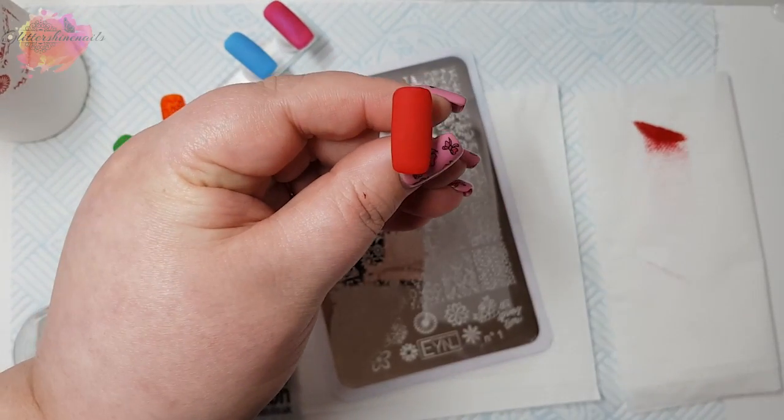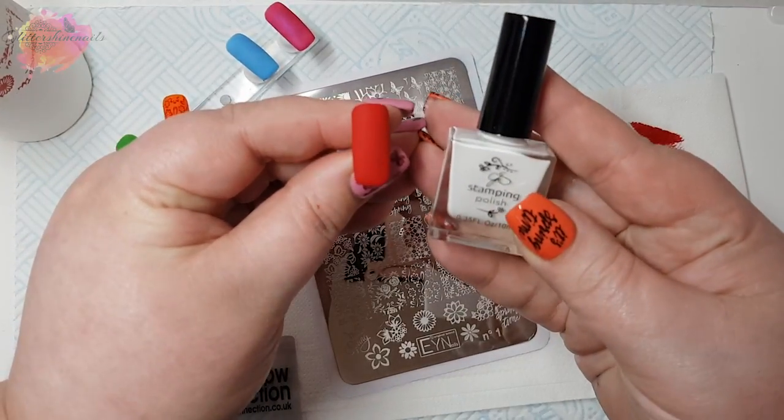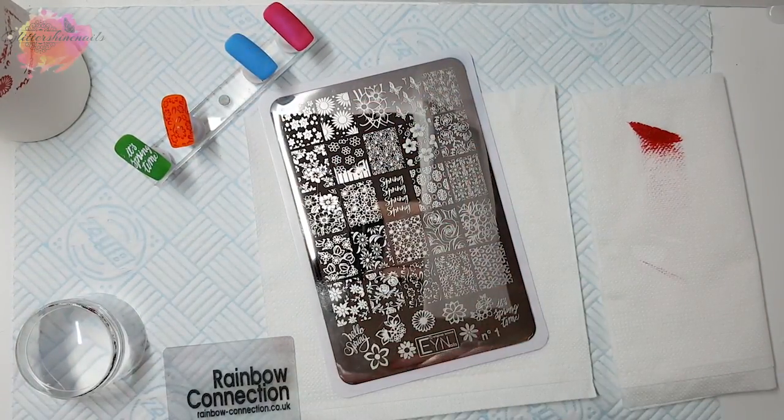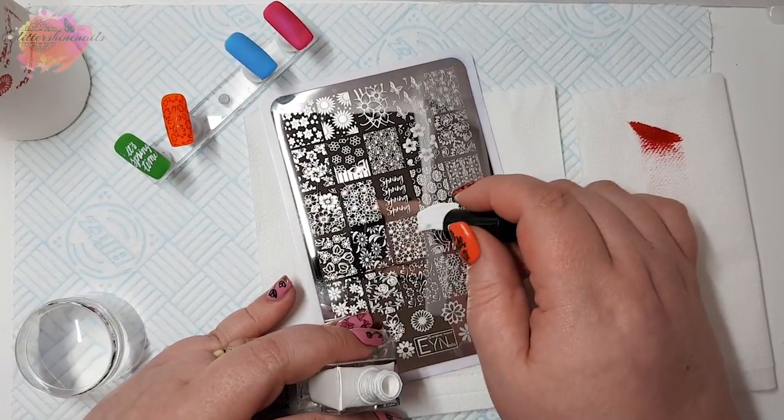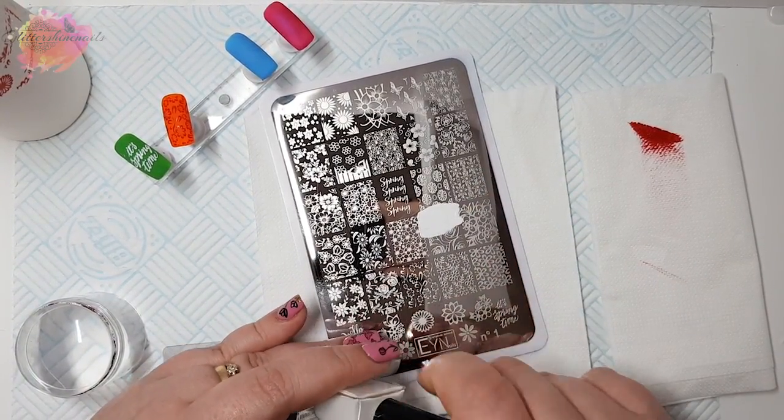For my third swatch I'm going to be using a red nail tip along with the white stamping polish again. I'd love to fill this rose image in with colour — I think it would look amazing.